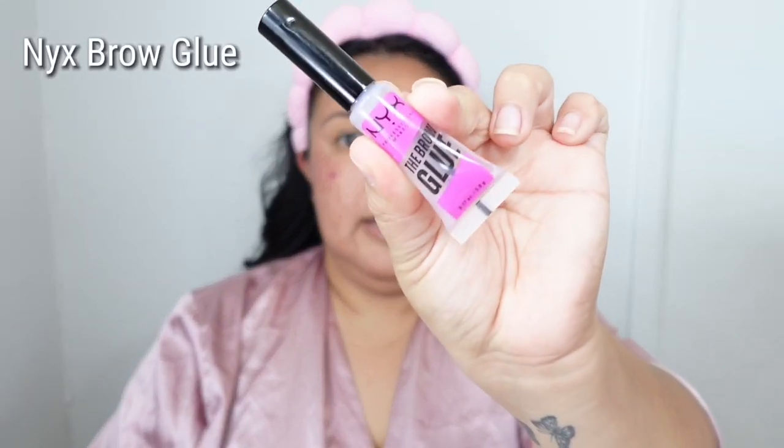I'm going to start with my eyebrows — I always start with them because I feel like it really frames my makeup look. What I'm going to use is the NYX Brow Glue, and I like to use this just to slick down my brow hairs. I got my brows laminated a couple of months ago.